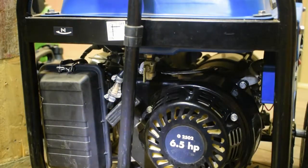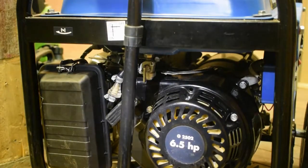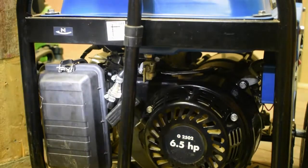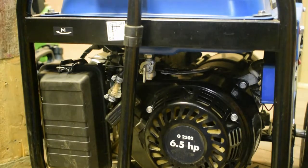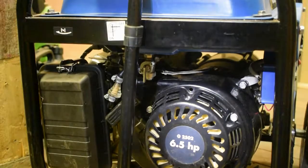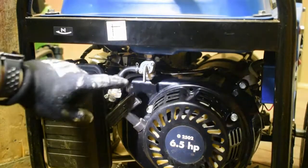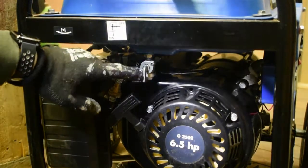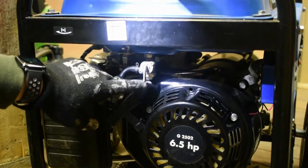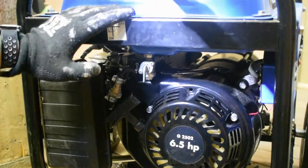I'm going to explain how to preserve the generator for winter — for an extended period of storage. I don't think I will need it for at least half a year. The first thing I will have to do is drain all the fuel. The fuel sediment cup is located here; I'll need to unscrew it and dump all the fuel from the tank.